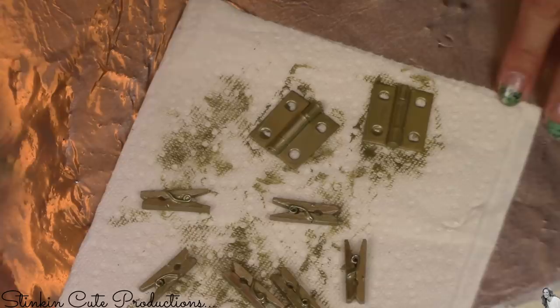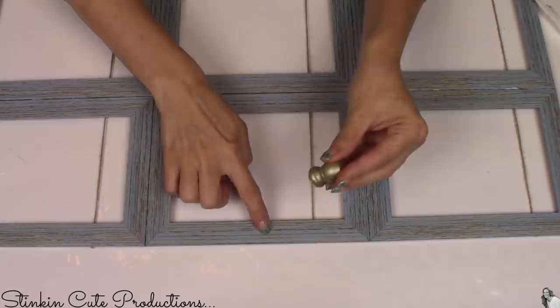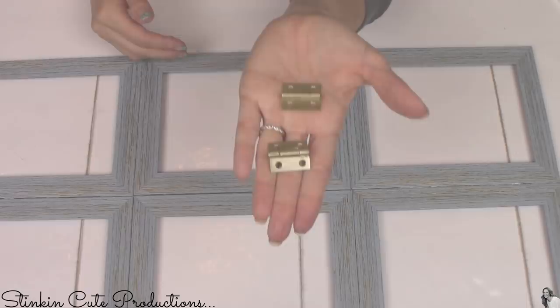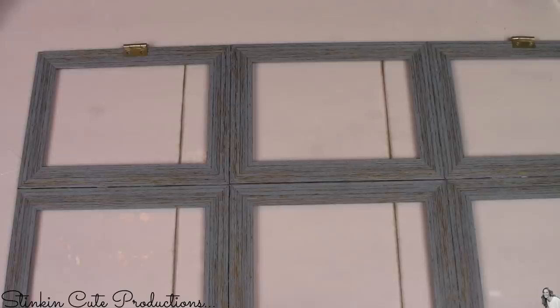Everything is good and dry. Let's finish up this project and put it together. I'm going to hot glue the knob to the center frame on the outside edge right in the center. Then I'm going to take my hinges and hot glue them on the opposite side of the knob on the top frame and the bottom frame right in the middle. All that's left to do is to place the mini clothespin clips on the twine and add some pictures to this.